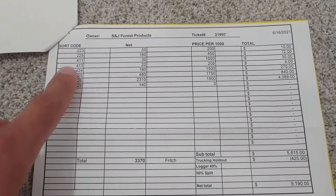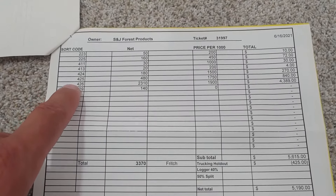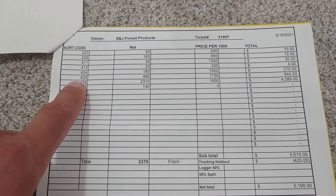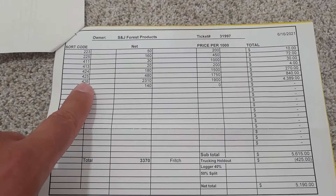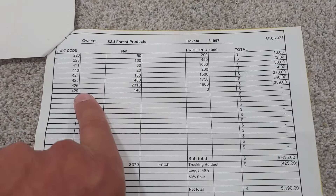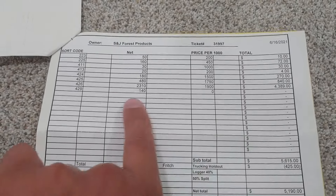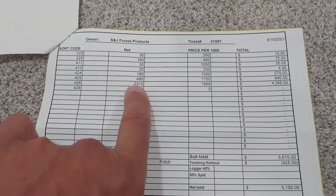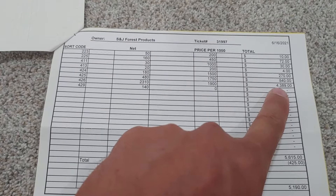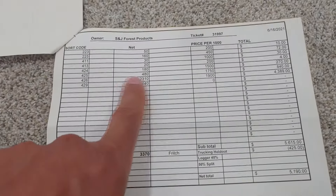All the $400 sort codes are cedar. $411 and $413 are lower grades. Then $424, $425, and $426 are all pretty good grades — those are the $1,750 and $1,900 per thousand. You can see the value for each of these sorts right here. Anything ending in a 9 is a no-pay log. Most of our value came from the 40-foot, 36- to 40-foot logs. We had almost $4,400 worth of value in that 2,300 board feet net.